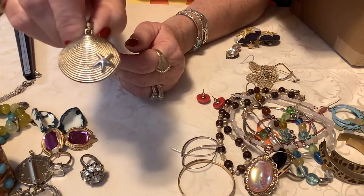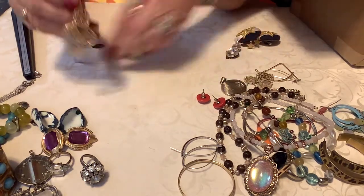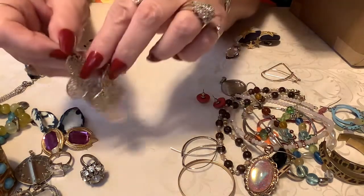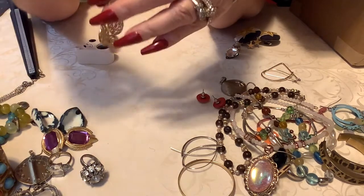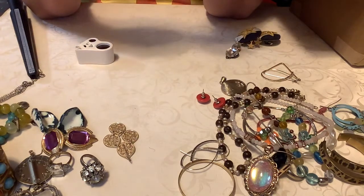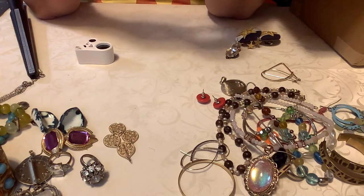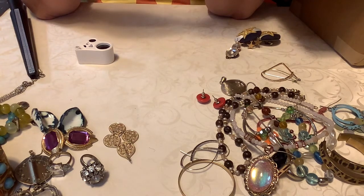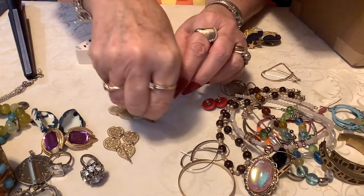Oh, I never did show these — these have a little bit of wear. Those are cute. Let me put two on those. There's that figure — let me shake it. Okay, so there's that set, there we go.